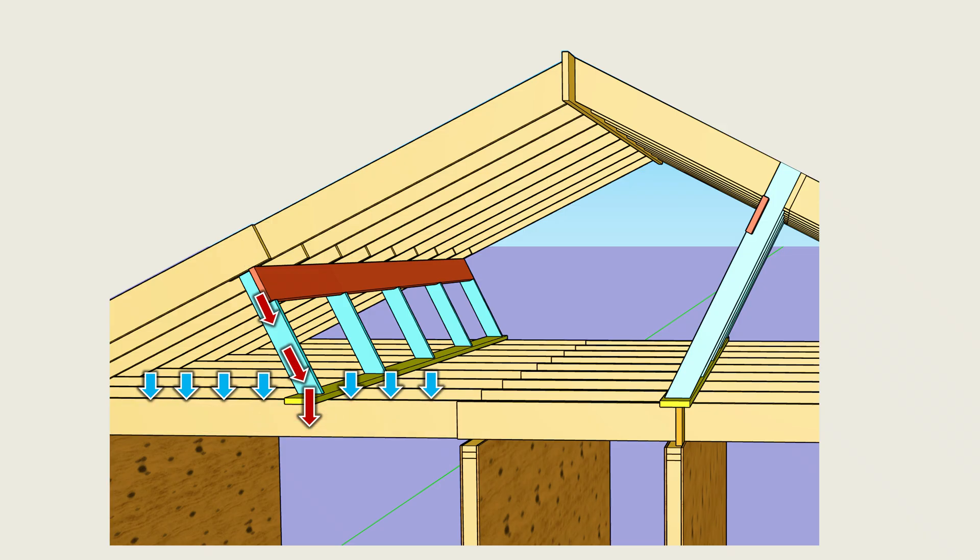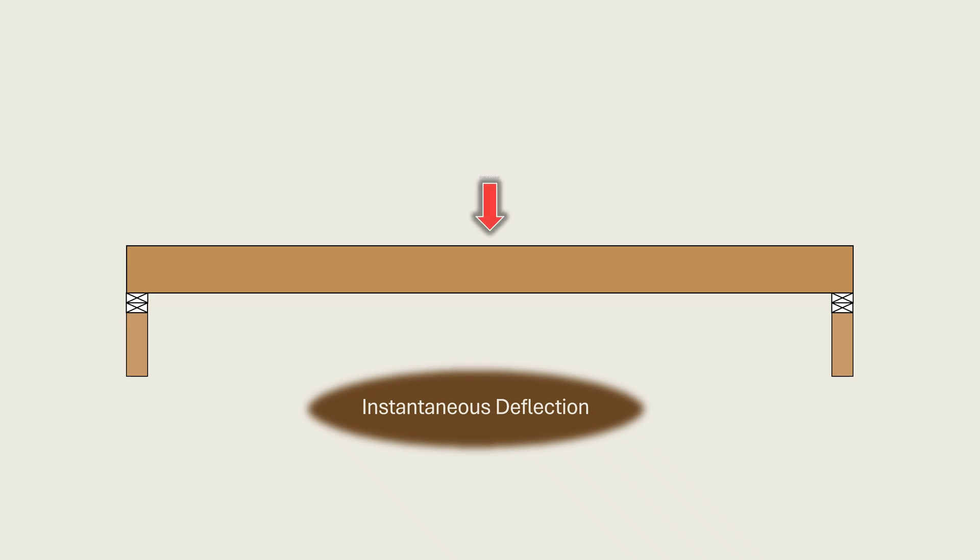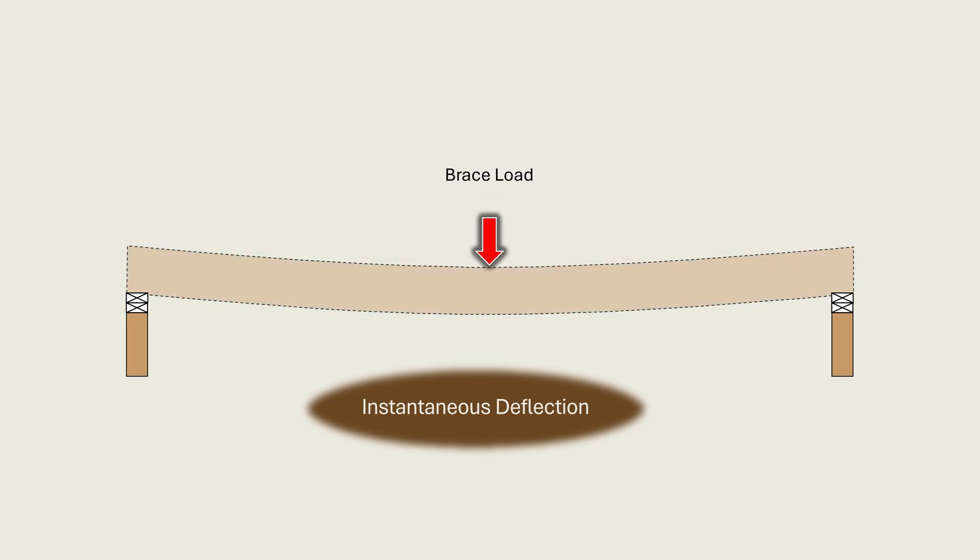The undesired outcomes of such loading conditions can manifest in three major ways. First, there is the possibility of instantaneous excessive deflection. This occurs where the joist bends immediately under the added load. This may happen immediately after installation, during roofing and re-roofing, or after a typical snowfall that would otherwise have no observable effect on the roof.